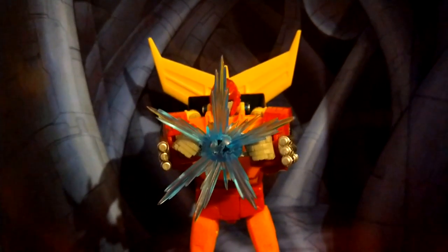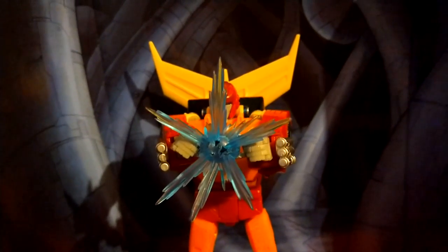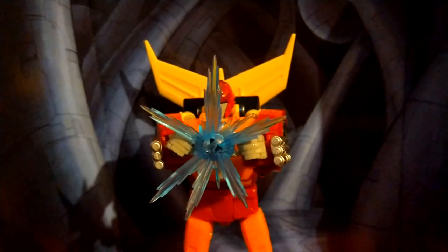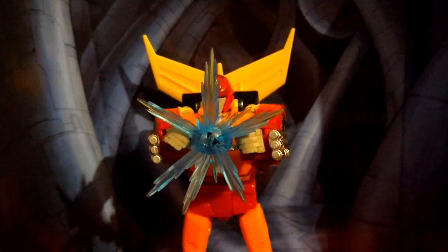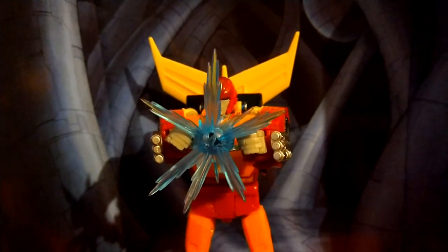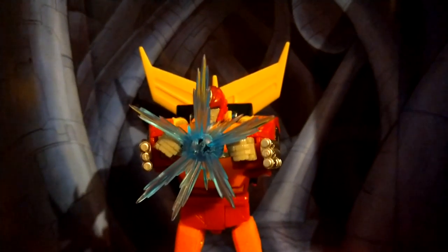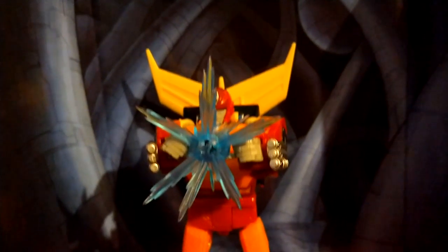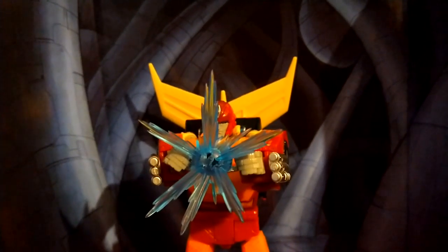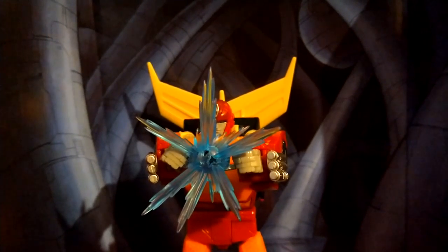You guys have to pick this one up if you're a hardcore G1 fan, if you grew up in the 80s, or if you grew up with the 80s cartoon. This is an amazing release. Hasbro is killing it with all these Studio Series 86 figures — if only they put that much effort into the Earthrise line or the Bayverse figures.